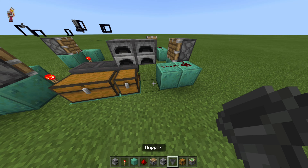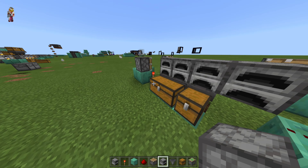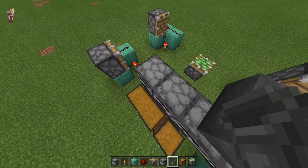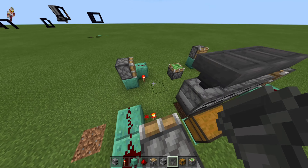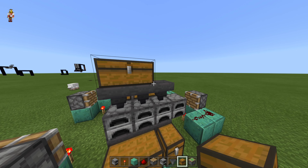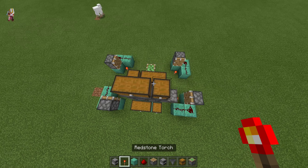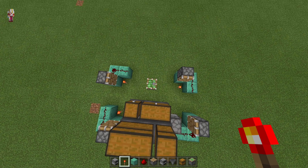I'll put a couple more furnaces on these hoppers, just so I can get some hoppers on top of the furnaces. We put three up here and three in the back. Put some chests up here, chests up the front, and we'll want to fill this up so it all looks like this before you put the furnaces in.